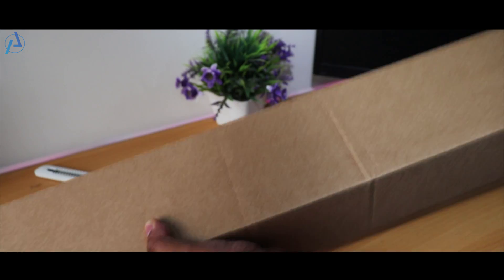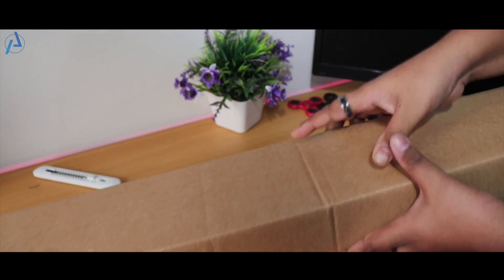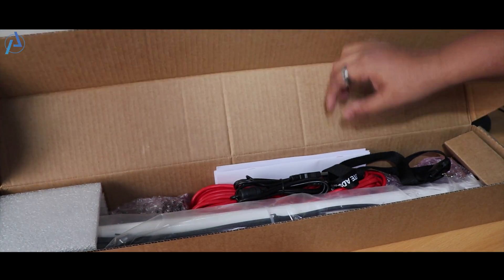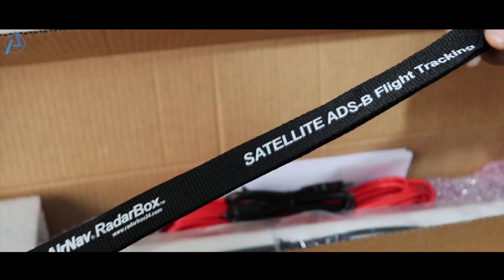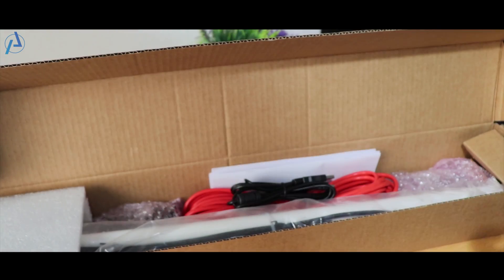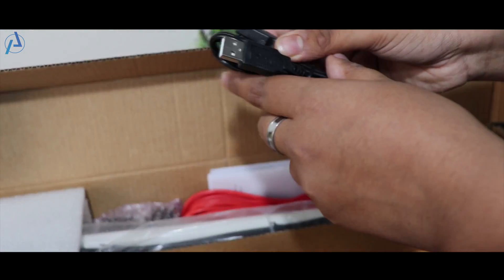The box is built huge in size and not coming properly in frame. The box is very simple and boring — there is nothing printed on it. There are lots of stuffs inside, many of them are not in my business. And this company gave us a small gift, a keychain. Thanks for it.